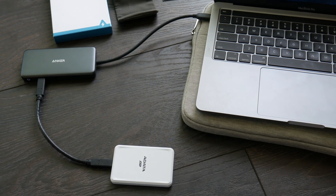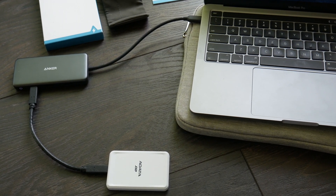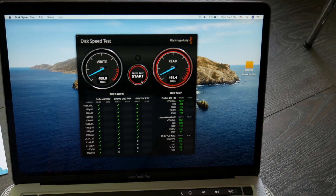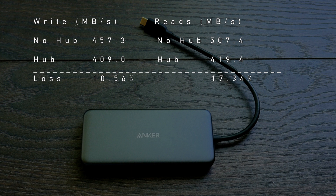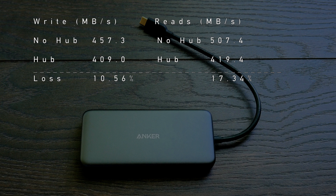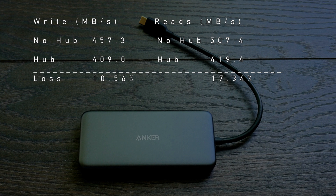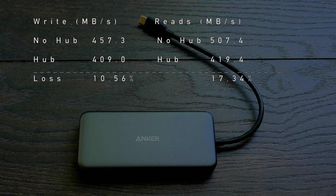I've connected the hub directly to my MacBook Pro and the SSD directly to the hub. With the hub in line, I get 409 on the writes and 419.4 on the reads. So comparing: without the hub, 457 writes and 507 reads; with the hub, 409 writes and 419 reads. That's about a 10% loss on writes and about 17.34% loss on reads.